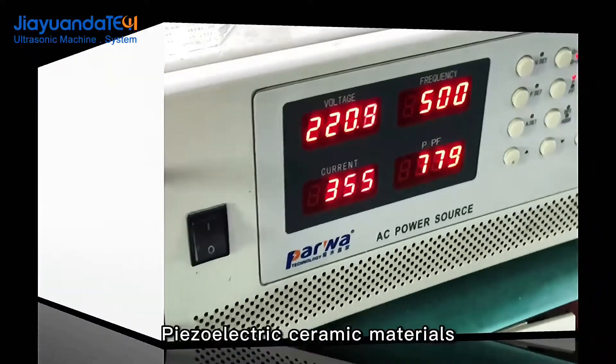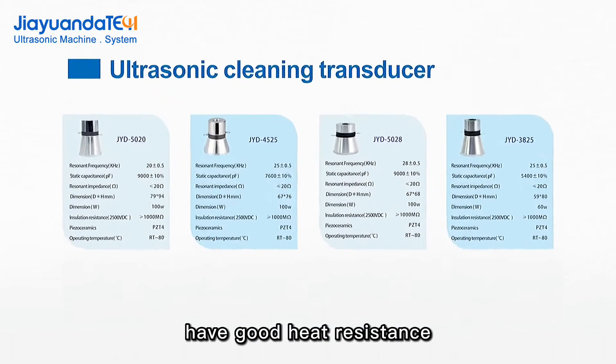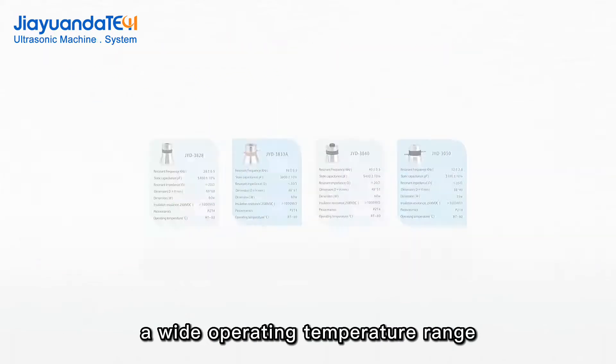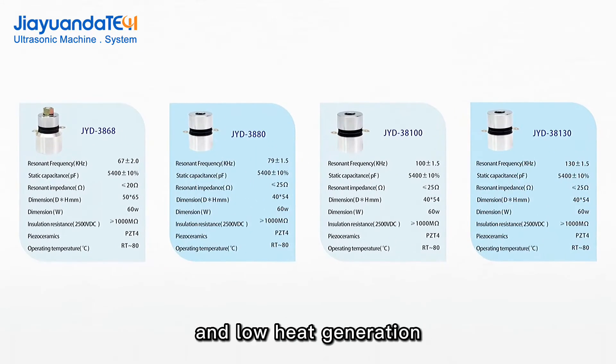It also features easy matching. Piezoelectric ceramic materials have good heat resistance, a wide operating temperature range, high Q value, low resonance impedance, and low heat generation.